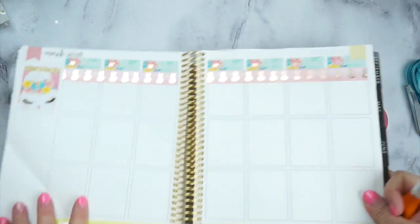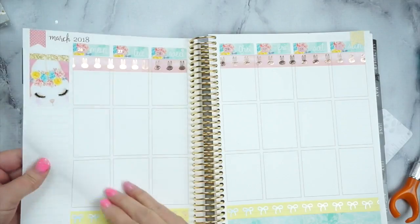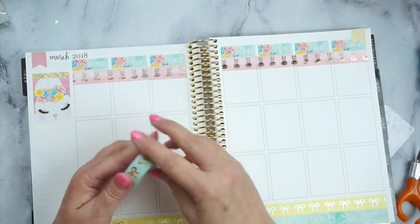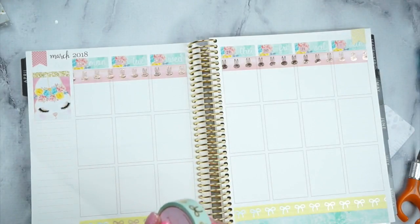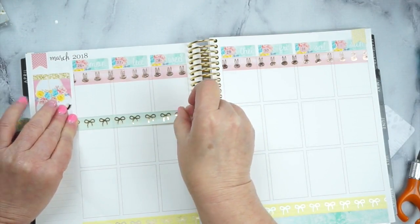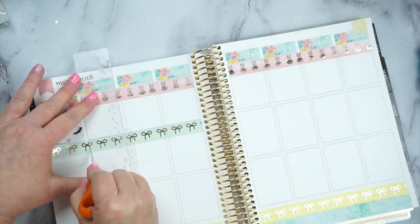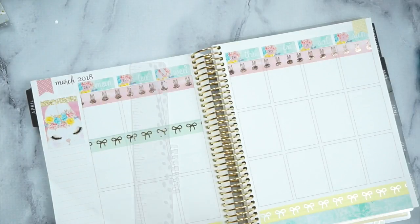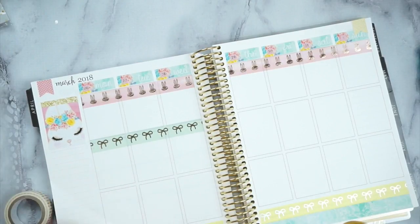Now we've got that — oh, I bit my page and I hate when that happens. Then I am going to use this green mint washi from Simply Gilded for the next one — I haven't used these yet. I just think this is going to be so pretty. I know this is going to be a long video because this is a talk-through, but so many people do like the talk-through. So I'm going to go ahead and get that laid down, and the next row is going to be this color — and then I'll be right back.